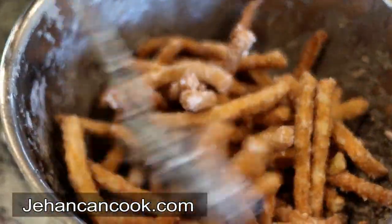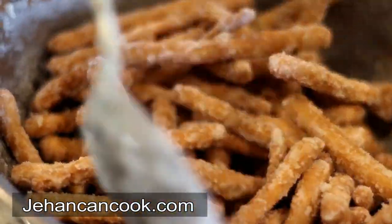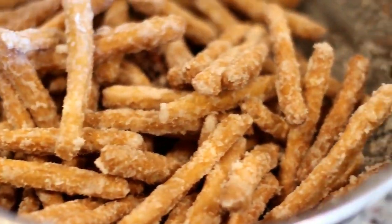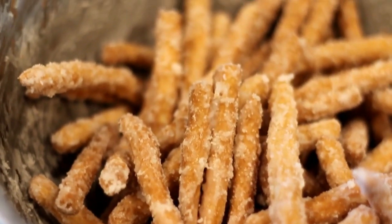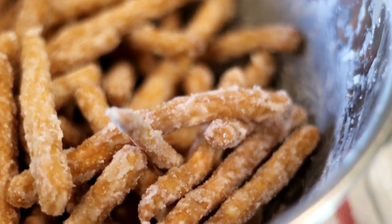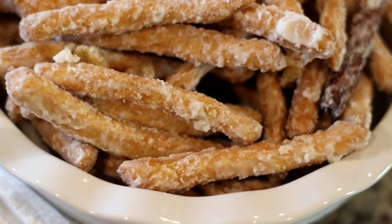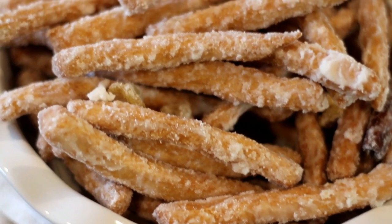The link to this recipe is below in the description box — head on over to my blog where I share recipes just like this one. That's it, guys — perfect Mithai! If you enjoyed this video, please leave a nice word in the comment section below for my mom. My son is already into it! Thank you for joining me and I'll see you next time.